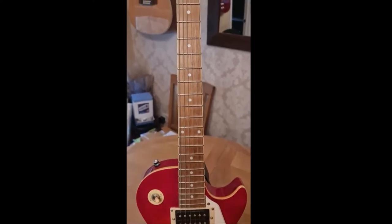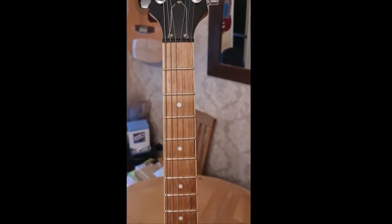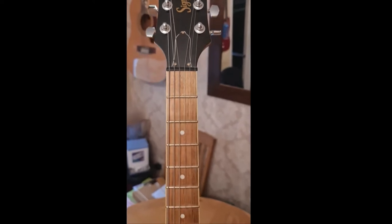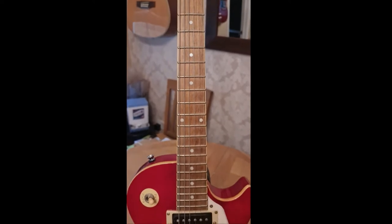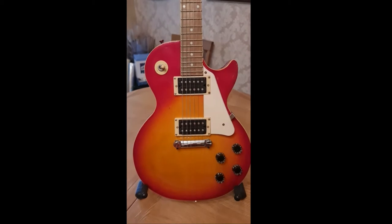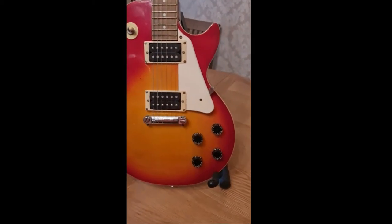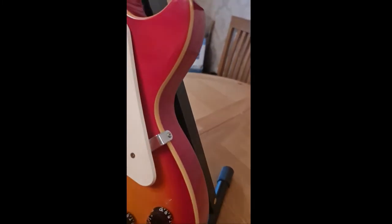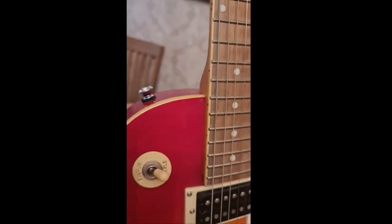Some people say this is an awful guitar, but reading deeper into it most of them have never played it or owned it. They've probably played it quickly in a store, but the stores it was sold in — like Walmart in America and Argos in England — aren't really the environment you could play it in properly. People who found them in guitar stores in England had more praise for it.